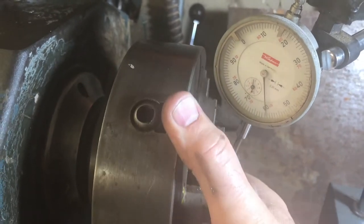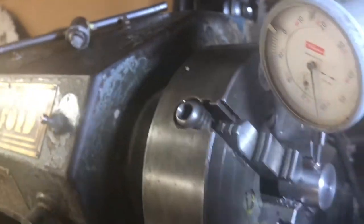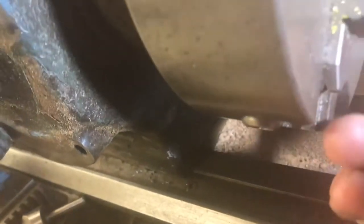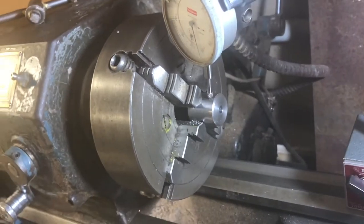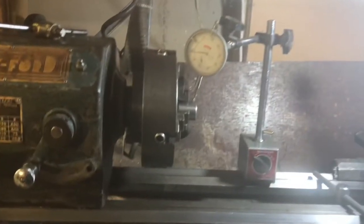There it is — that's the high point right here, and it corresponds with jaw number one. So I need to slacken off the opposite jaw, which is jaw three, and tighten jaw one. I can repeat this process over and over again until I get it centered. This particular dial gauge is made in Japan.